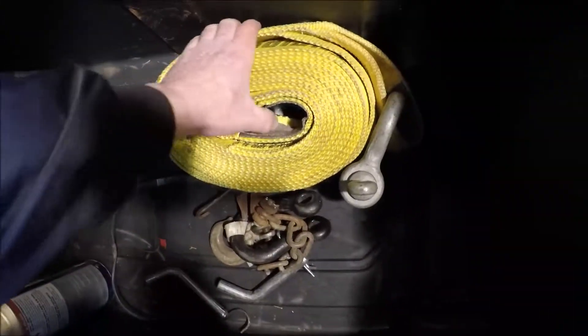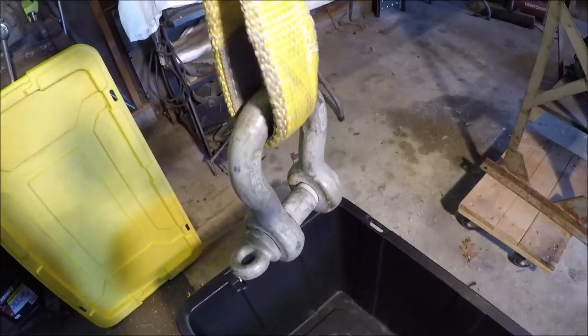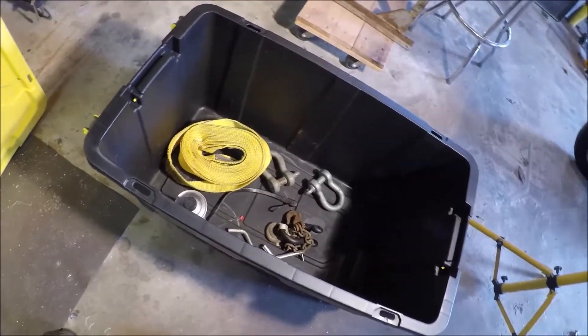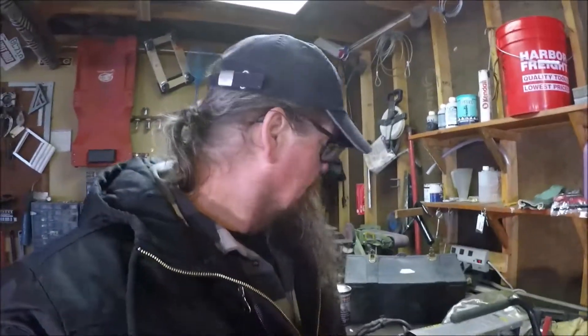Stuck in the mud — we got that covered with the snatch strap. Always make sure you have a way to hook it to your vehicle, front and rear, and a couple of extra pieces so you can hook it to someone else's vehicle. That's really all I got for you today. If you got any suggestions of what I should be hauling in that tote or tools I should be carrying — right now off the top of my head I can think of some hose clamps, electrical tape, wire connectors, some basic stuff. If you got any other suggestions, let me know. Thanks for watching.